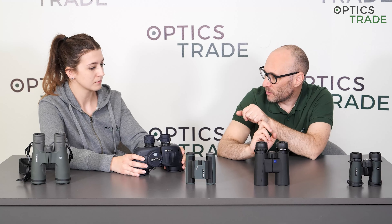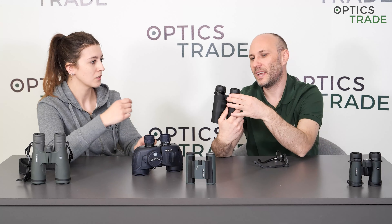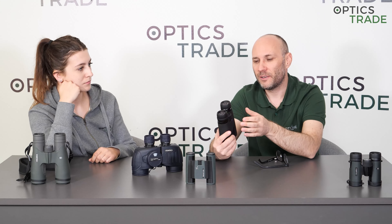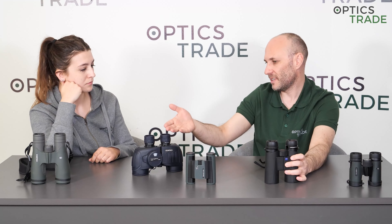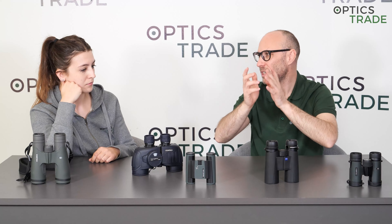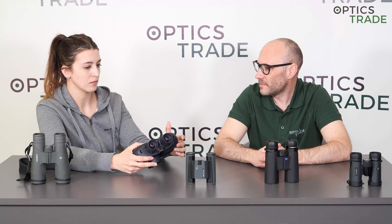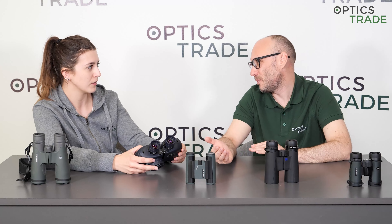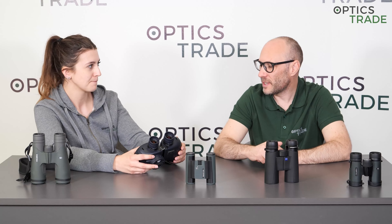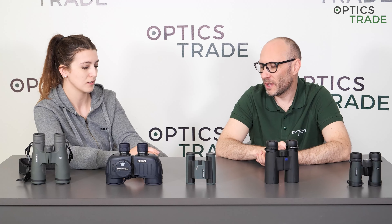If you only have diopter compensation you can use binoculars without glasses, because you can adjust the diopter. But if you have astigmatism, then you have to use glasses with the binoculars and everything we're talking about now becomes really important. Also, not all glasses wearers can use the diopter adjustment — it typically only goes to minus three / plus three. If your eyes have an error larger than that, you have to use glasses.